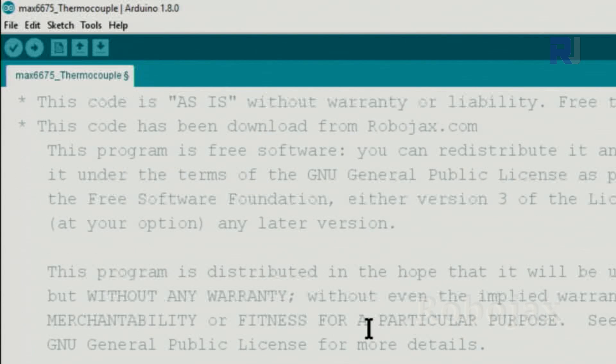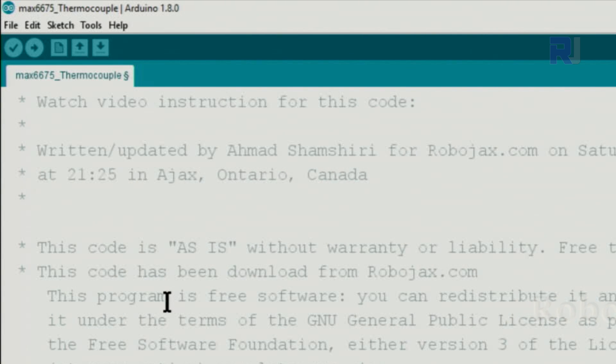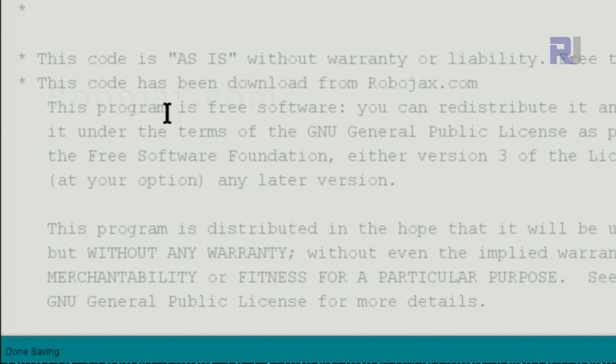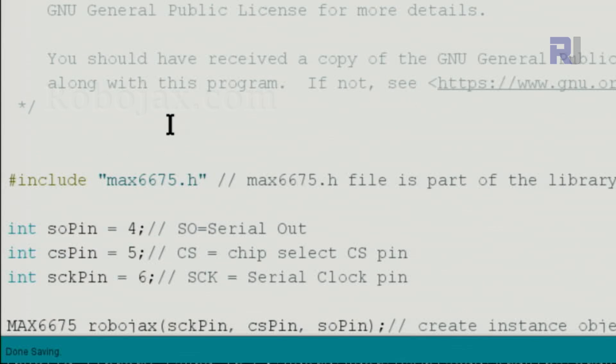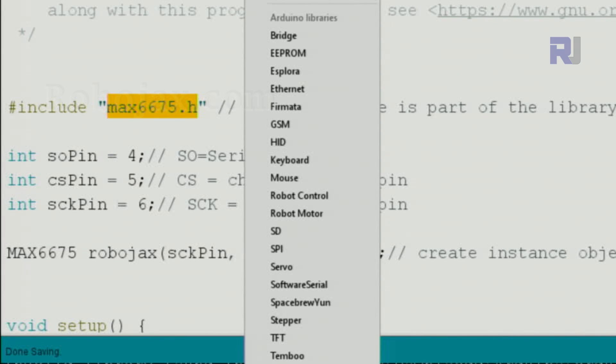Let me explain the code. The original source can be downloaded from the link I'll provide on our website. This MAX6675 include statement includes the library file which is provided as a zip file. When you download it, either put it directly in the library folder inside Arduino, or go to Sketch > Include Library and select Add ZIP Library.